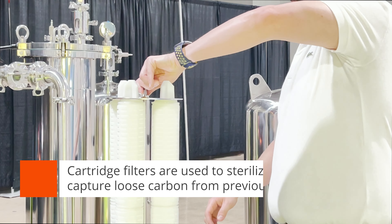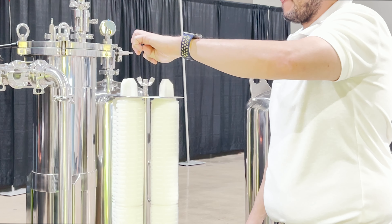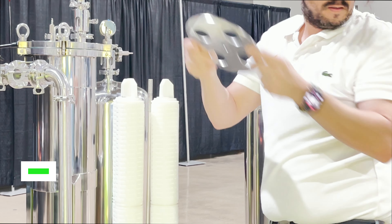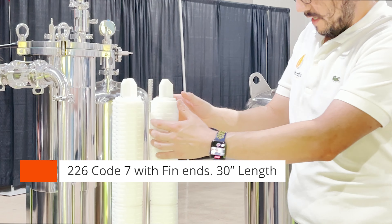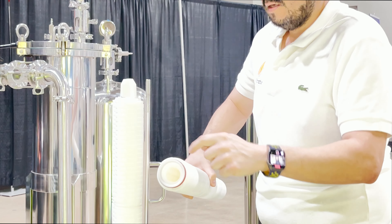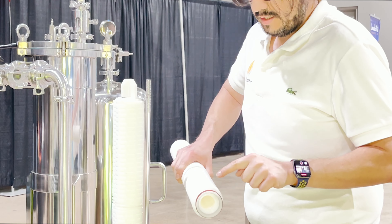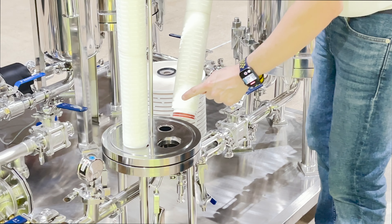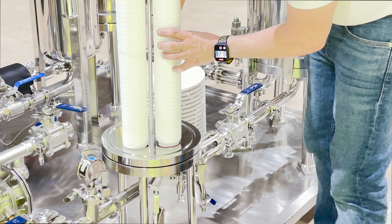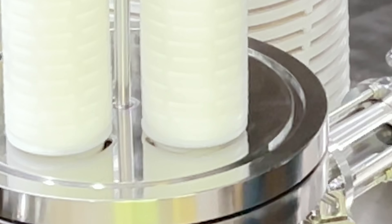Our housings are typically 30 inches long and hold three or four filters. These filters are secured by a plate fastened with a wing nut. The cartridges have an adapter called Code 7 with thin ends at the top. To remove them, give them a quarter turn. They have an o-ring at the bottom which needs to be lubricated when installing. Insert the Code 7 flange into the two grooves, line up the tabs, and turn clockwise or counterclockwise a quarter turn. Make sure those gaskets are lubricated and in good shape.